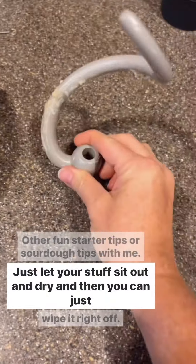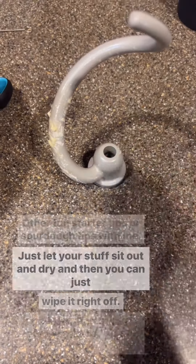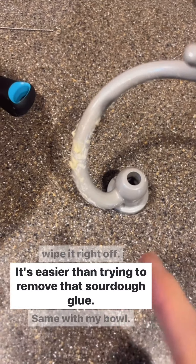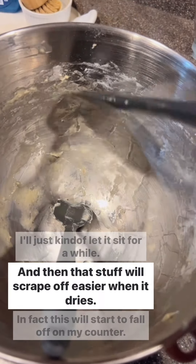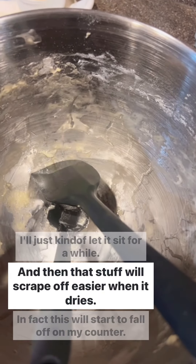A fun sourdough tip: just let your stuff sit out and dry and then you can wipe it right off. It's easier than trying to remove that sourdough glue. Same with my bowl — let it sit for a while and that stuff will scrape off easier when it dries.